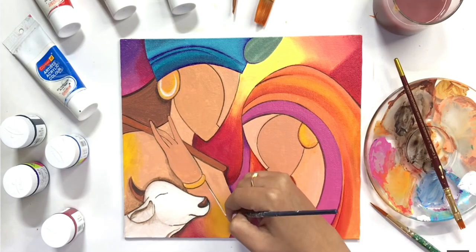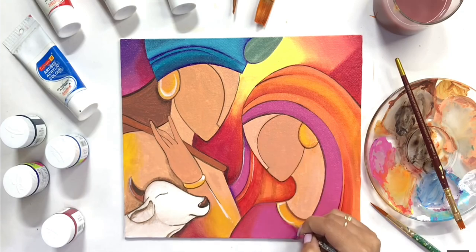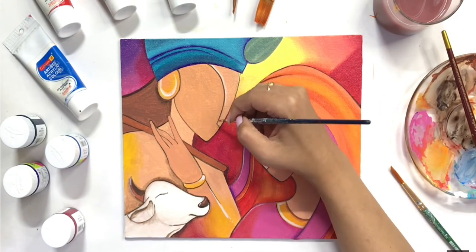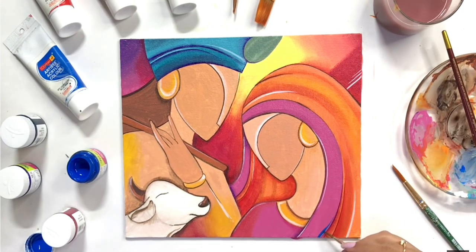Now the best part is to show the highlights with the help of white acrylic paint. I will show the highlights using a small size round brush in the areas that need it.